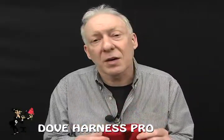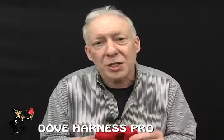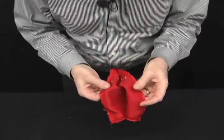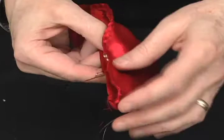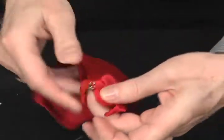The Pro Dove Harness is the best dove harness you can ever use if you're producing doves. Look at the features on this. It has snaps to hold the back end of the dove in. The front part has this one-handed clasp that locks just like this here.